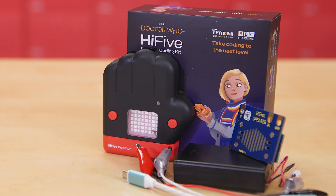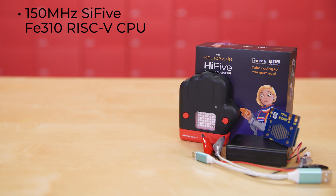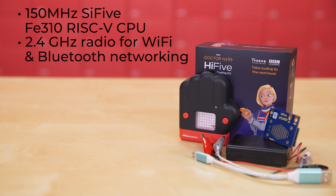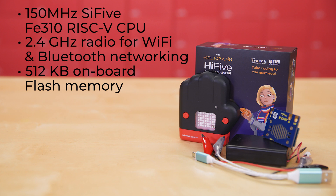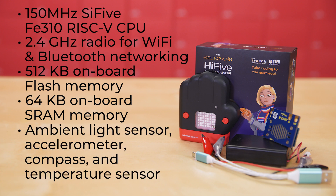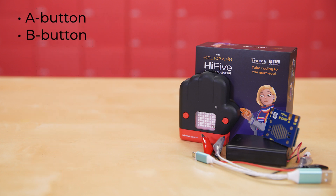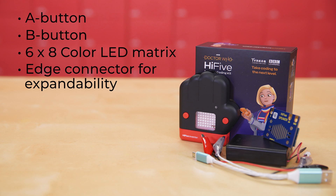Let's take a closer look at the kit. The main component is the Hi-5 Inventor RISC-V based mini-computer and glove enclosure. It's equipped with a 150 MHz SCI-5 FE310 RISC-V CPU, 2.4 GHz radio for Wi-Fi and Bluetooth networking, 512 KB of onboard flash memory for program storage, 64 KB onboard SRAM memory for data storage, an ambient light sensor, accelerometer, compass, and temperature sensor, an A button, a B button, a 6x8 color LED matrix with 16 million color possibilities, and an edge connector for expandability.